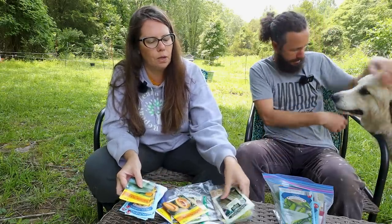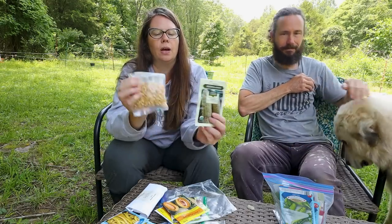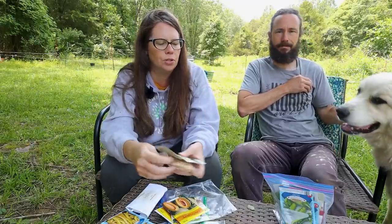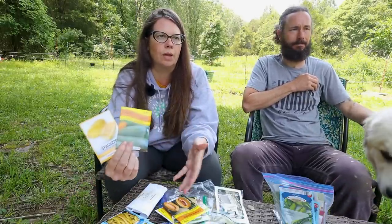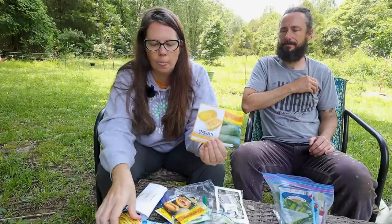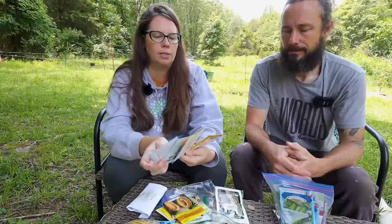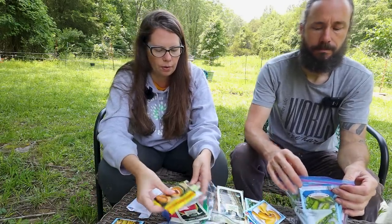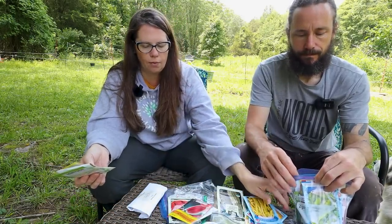We've got two different variations of corn — a bi-color double sweet and a bantam sweet. Those will be planted first. Once they have a couple of weeks in the ground and are starting to go, we'll go back in and plant our squash and beans so the corn is high enough for the beans to start trailing up. We've got a couple of different types of squash, different variations of beans, some summer squashes, crookneck, spaghetti squash, garden beans, and some colorful garden beans — those came up a really pretty color last year.